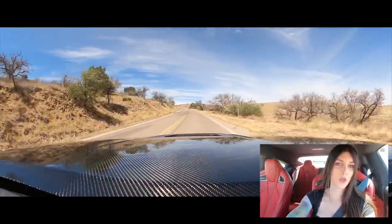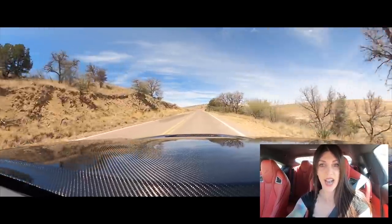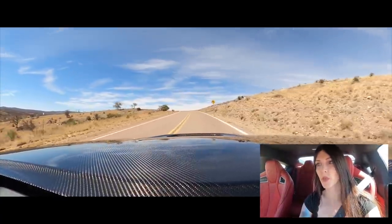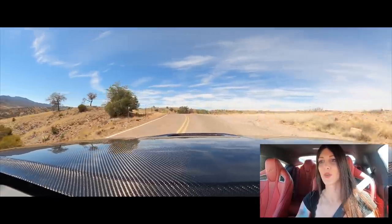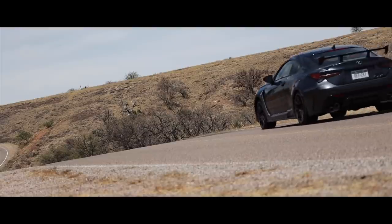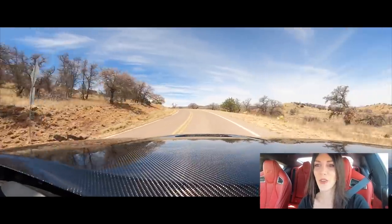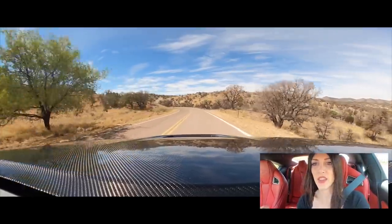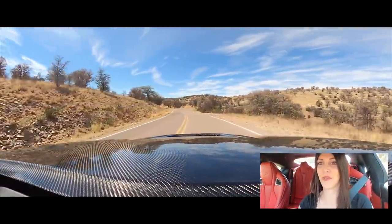They did do some revisions to the eight-speed automatic in here — the TCU is tuned differently for this Fuji Speedway Edition. Everything is noticeable. All these little tweaks I instantly noticed within the first 20 minutes of driving this car, just because I've reviewed two RCFs in the past. I also noticed the adaptive variable suspension — the SACHS dampers are a little bit more aggressive. The best way I can describe it compared to a regular RCF is this thing is quicker to adapt.